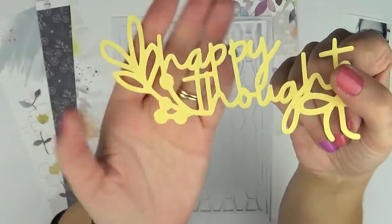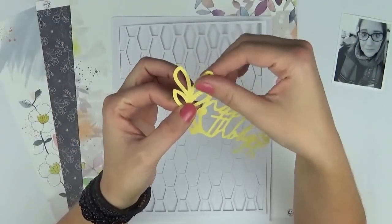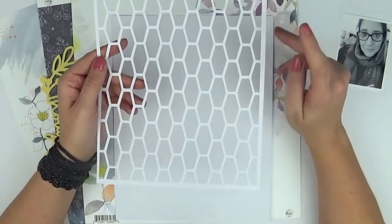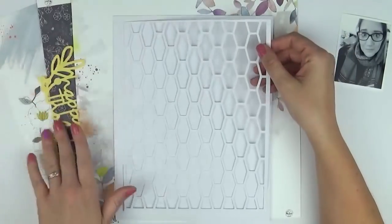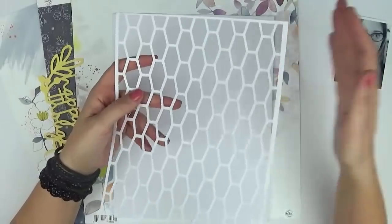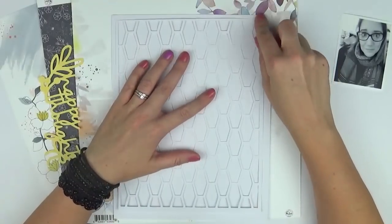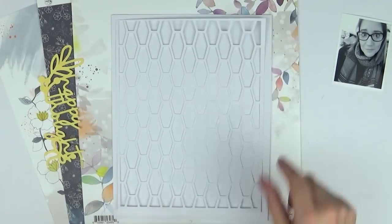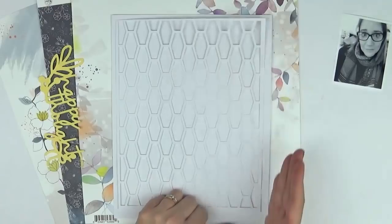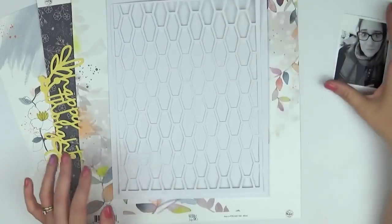I don't know if you can see that on camera, but it's just a really nice design. Cutting it on the textured cardstock gives it that nice little something. I've also adapted the honeycomb cut file a little bit — both these cut files are by Kim Watson. The honeycomb style background piece was originally for a 12 by 12, so all I did was add an align in my Silhouette software, added a rectangle shape, and then used the knife tool to cut off the excess.